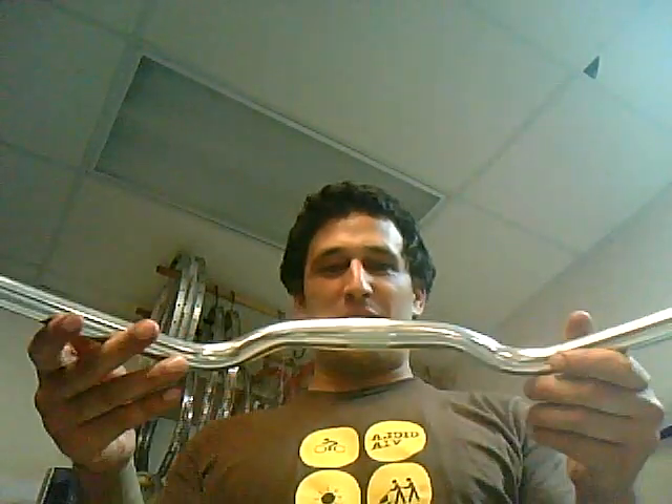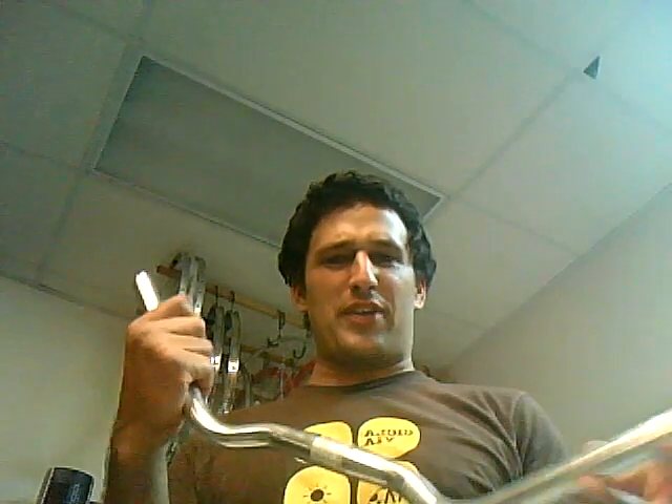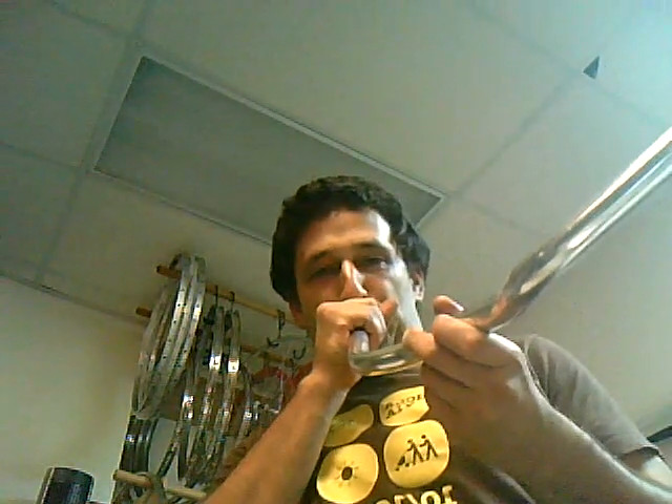Now these are alloy bars — they're short. I think these are Velo Orange Milanos, or Velo Orange Seas — correct me if I'm wrong. I think these retail for like 30 bucks. Very smooth — a lot smoother than the steel, I think.